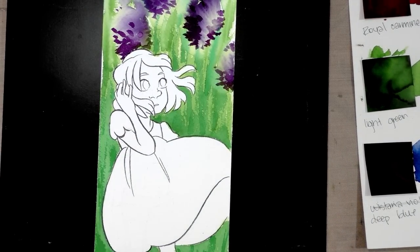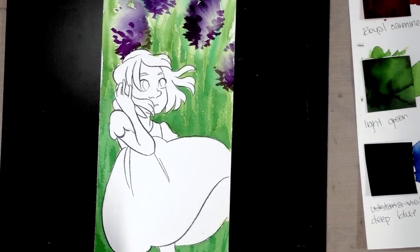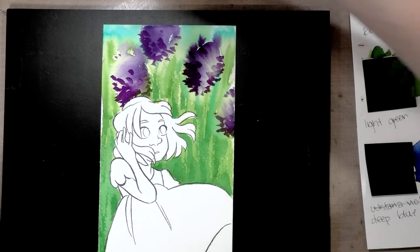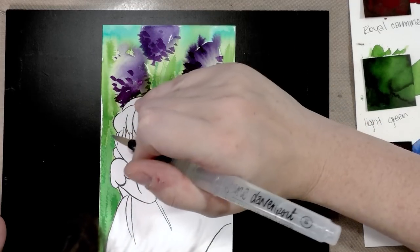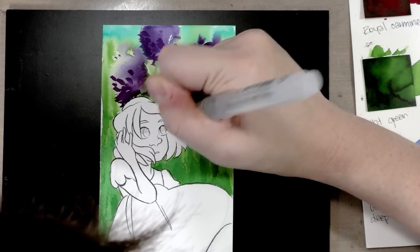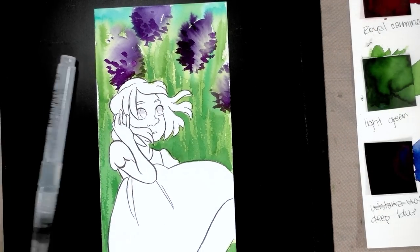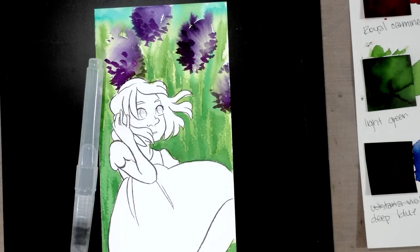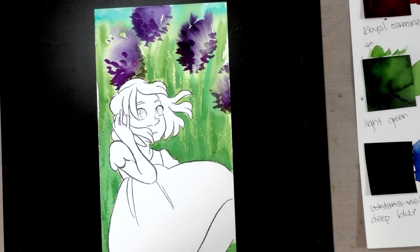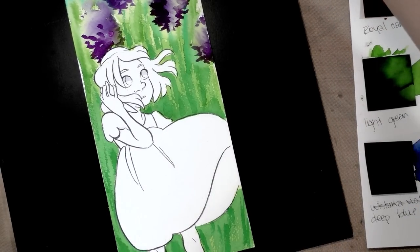Adding just the lightest touch of shadow in her eye using pearl gray. Pearl Vision Gray — I wonder if that was a Louisiana regional thing. A little bit of pearl gray there in the eyes, keeping the workspace clean since we're mixing color on it. I want to leave her dress white and decide after doing her skin.